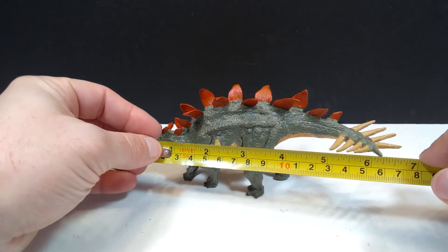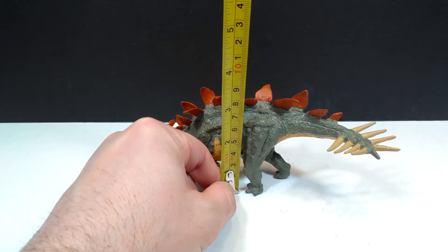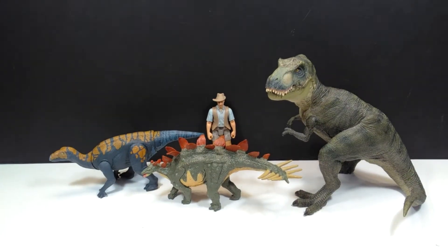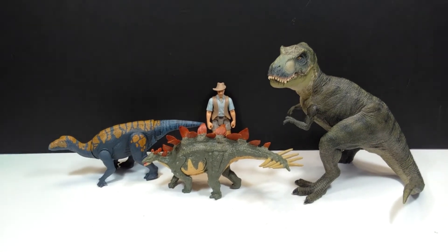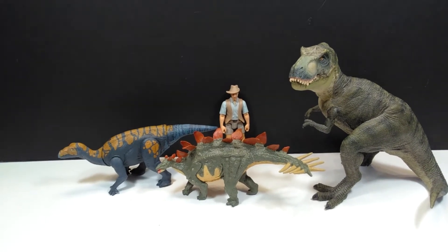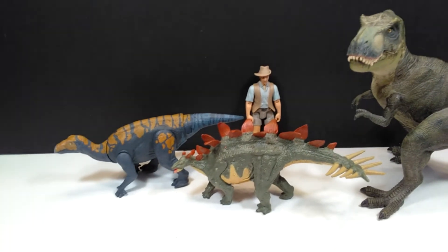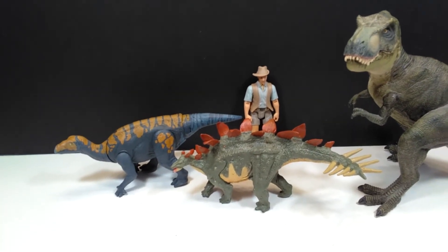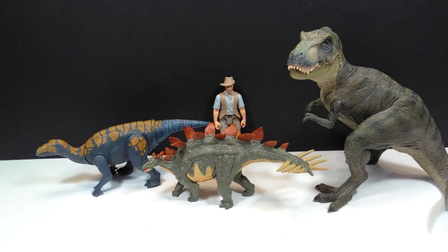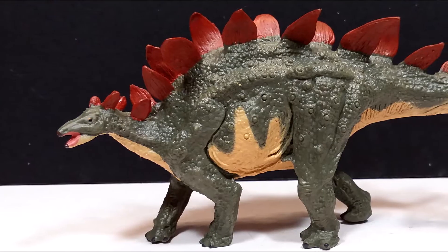As far as the size goes, from head to tail it's about six and a quarter inches or about 16 centimeters, and for height about three and a quarter inches or about eight to eight and a half centimeters. For a size comparison, there is the Papo T-Rex, along with the Attack Pack Carnotaurus and Robert Muldoon from the Jurassic World toy line. You can see that it is a fairly small figure in comparison, and I would actually say it's almost an Attack Pack-sized figure, sizing up pretty similarly to the Carnotaurus.